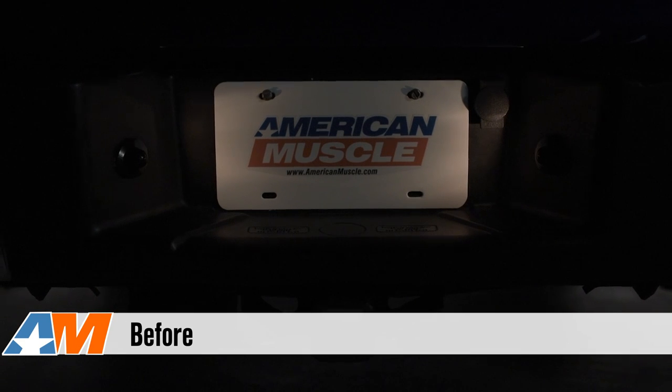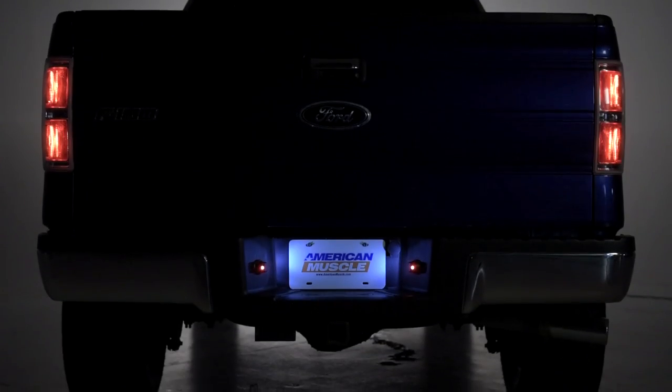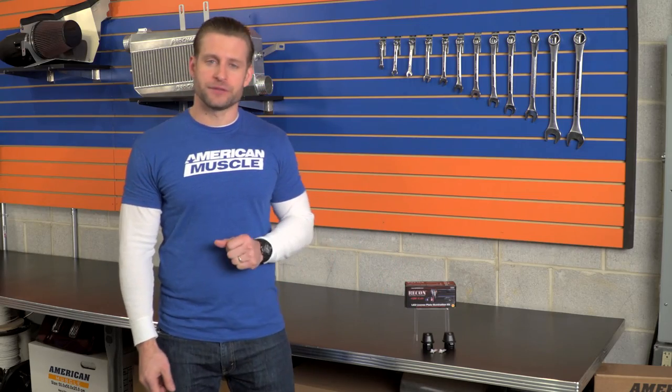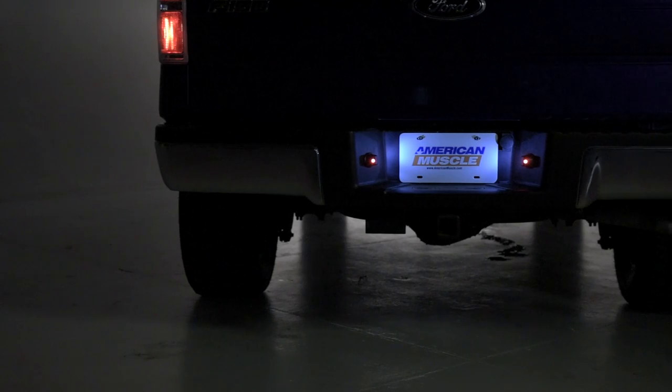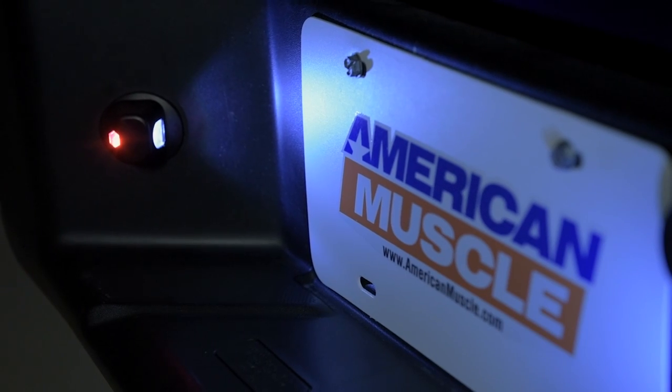The benefits of switching to an LED are substantial. First and foremost, they're going to be far brighter than your factory lighting, really increasing the light output to your license plate area, and that is the main purpose when installing a kit like this. This kit from Recon is going to produce a color temperature of 6,500 Kelvin, which is a bright white light with just a small touch of blue, and each LED is two watts apiece.